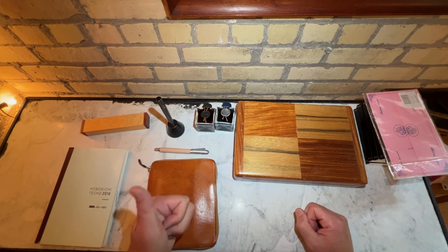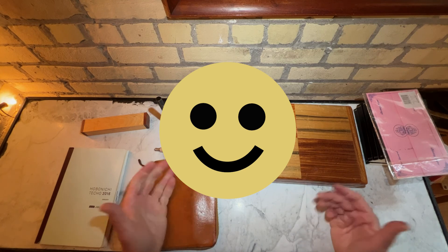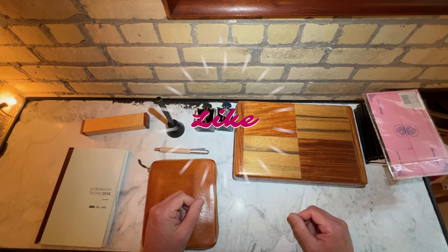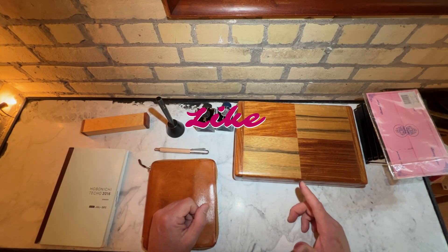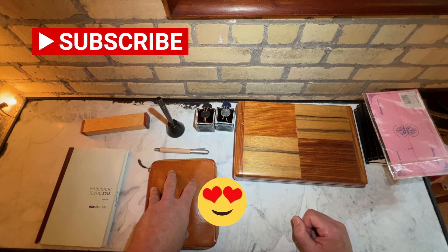If you like this video, give me a thumbs up and please consider subscribing. More content to come with wine, travel, France, canal boats, and travel journals. I'll see you in the next one. Cheers.